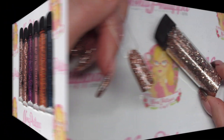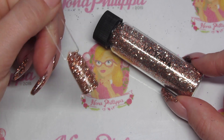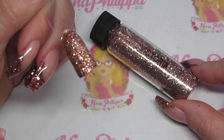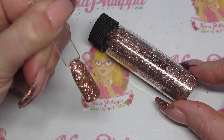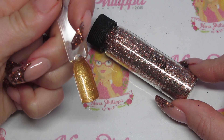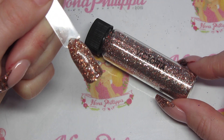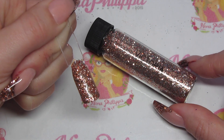First up we have Victoria. Victoria is quite a unique glitter — we have silver, gold, and copper pieces within it, all sort of the same size, making it a multi-glitz, more chunky-sized glitter. I have sprinkled Victoria onto Magpie's Honey Bunny gel color and as you can see it's really nice and opaque — all metallic pieces, no holographic.